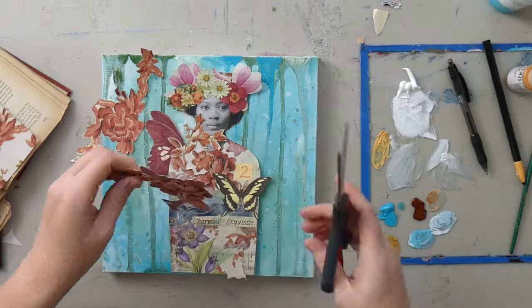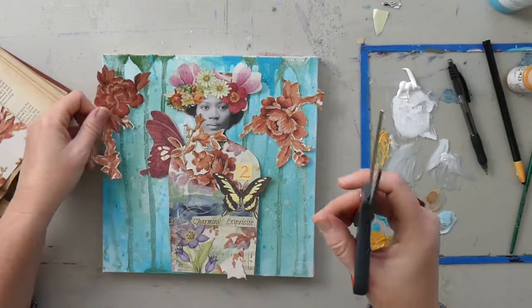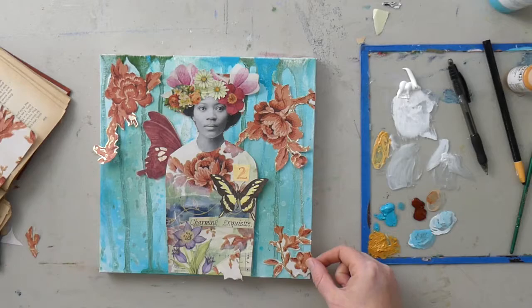I cut out these components and they were a little large, so I'm trimming them down. That's the great thing about florals — you can always crop them down and just trim them to fit your space.